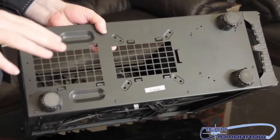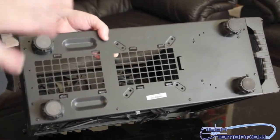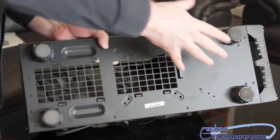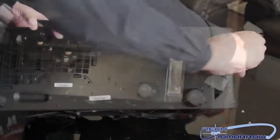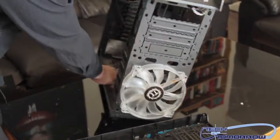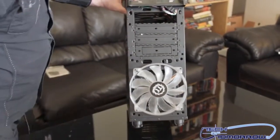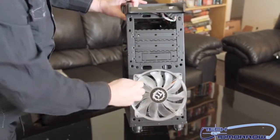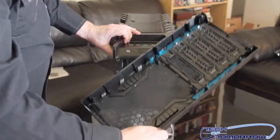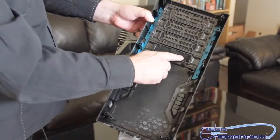Let me show you the bottom of the case. You can see there are extra-large feet — these are important because if your case is too close to the ground there won't be enough ventilation for the optional bottom intake fans. Going back to the front one last time, you can see the front panel pops off completely, revealing the big TT Sports fan mesh grills, which are removable and washable on every bay.